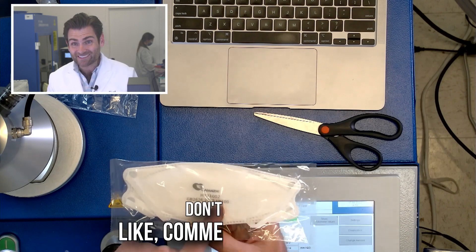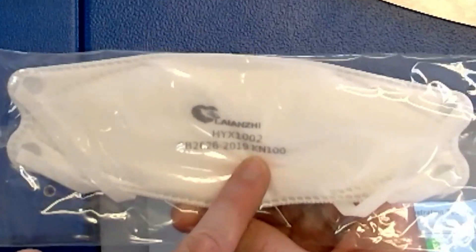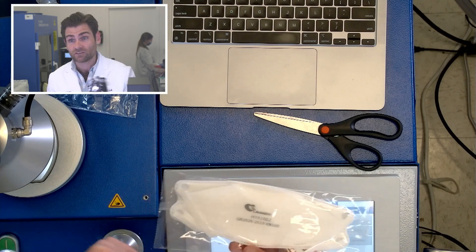Check this out. This is it. Dude, Vasilis, you are awesome. This is a KN100. We were just talking about how there's N95, and then the same thing with KN — the Chinese standard has a KN.